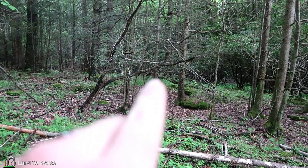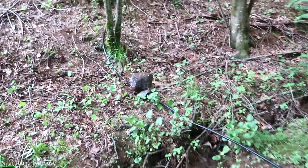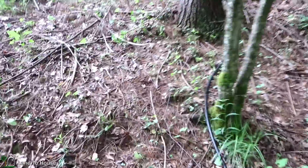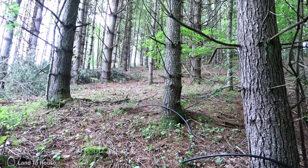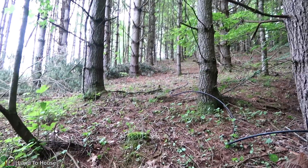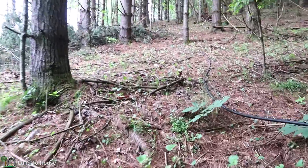The ram pump is just over this little hill and has 300 feet of delivery pipe. I know scale is a little bit hard to show on the camera, but this hill goes up close to 50 feet. So let me walk up here and we will see if the pump has reached the top.